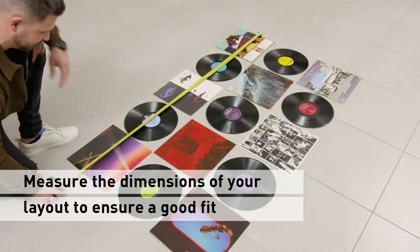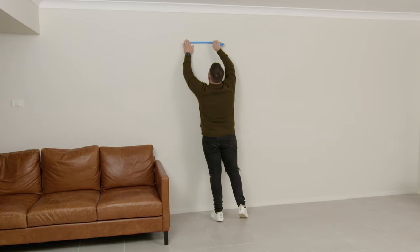When I'm happy with the look, I just measure the overall size of the layout and then transfer that onto the wall.